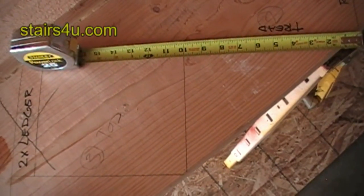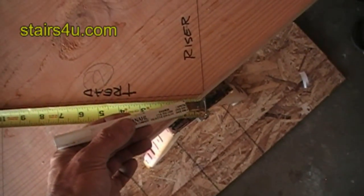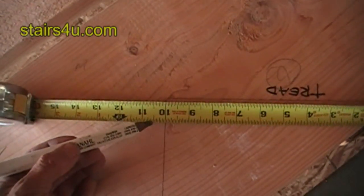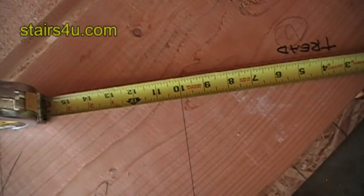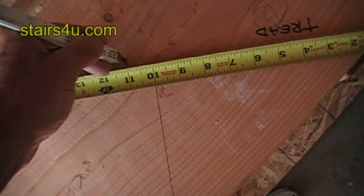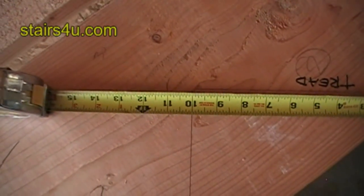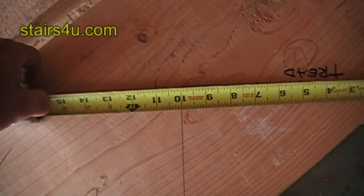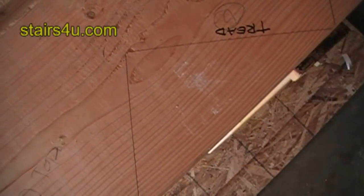What you're going to want to do is get your 10-inch measurement for the stair tread and then simply make a mark one inch past it. There I have a one-inch mark past the stair riser.